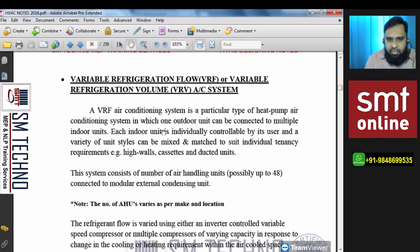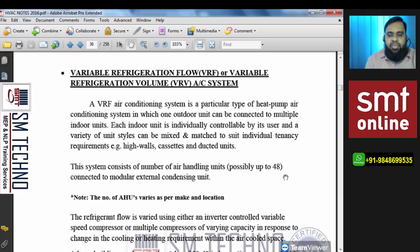A VRF air conditioning system is a particular type of heat pump air conditioning system in which one outdoor unit connects to multiple indoor units — one outdoor, multiple indoors. Each indoor unit is individually controlled by its user, and a variety of unit types and styles can be mixed and matched. Any type of indoor unit — FCU or AHU — can be connected as per requirement to suit individual tenancy needs, such as high-wall, cassette, or ducted units.